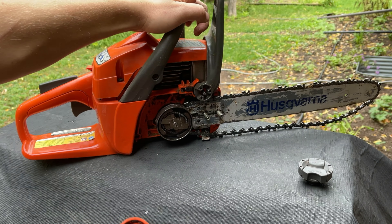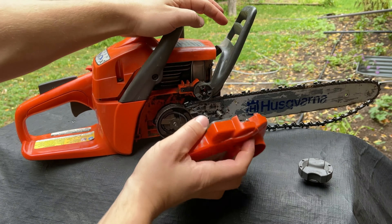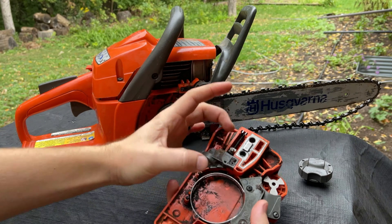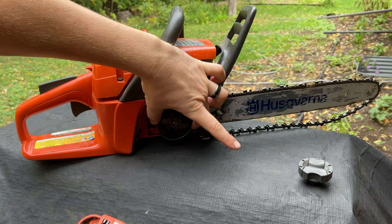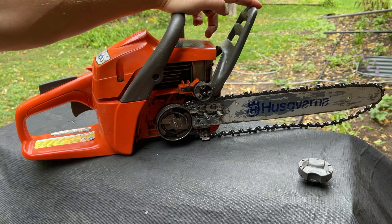A lot of times when people take this off, it's in that forward position. You take this off and then you can't get it back on because it's constricted, and it's supposed to not be constricted — you want it loose to go over this chain clutch.